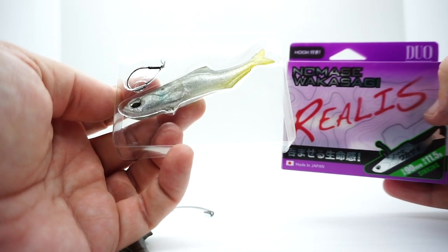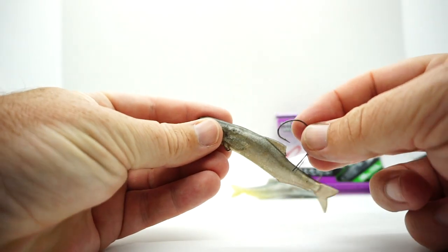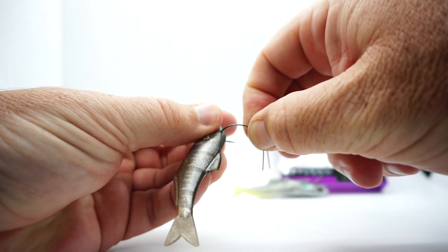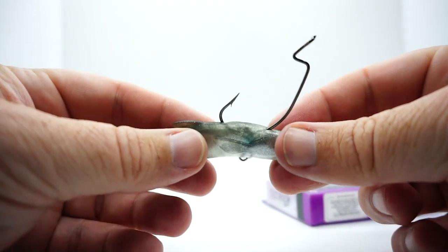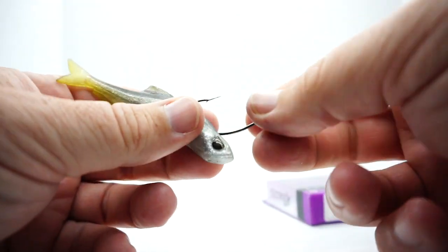One of the cool things about the Wagasaki is it can be rigged in many different ways. For example, take the single weedless hook which is provided and put it in the hole at the top. This is a through-wire hole so it doesn't pull through the durable dense polymer plastic, and then it locks in place when it's hooked properly.